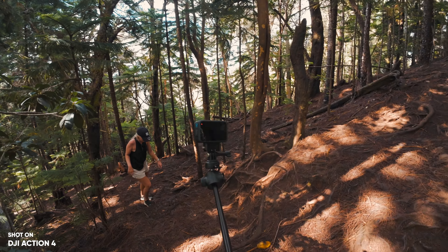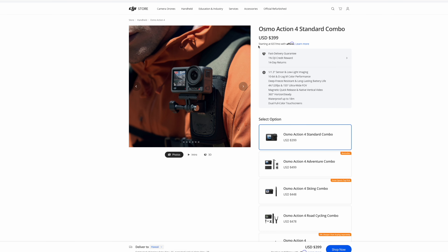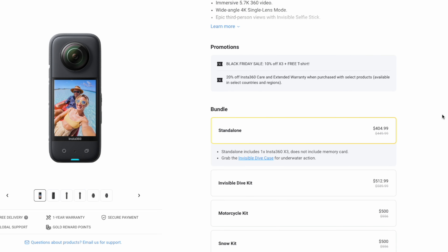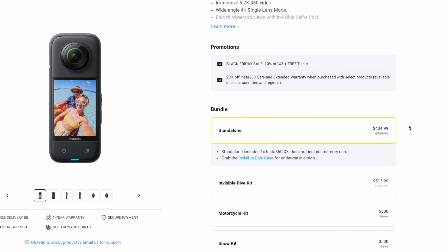When you're buying an action camera, the first thing you're really interested in is the price. You want to pay the least amount of money for the best possible camera. The GoPro Hero 12 comes in at $400, which is the same price as the Action 4. The X3 is actually on sale right now so you'll get that for just around $400 as well. As of this video, these three cameras have the same price, which is going to make your decision even harder.